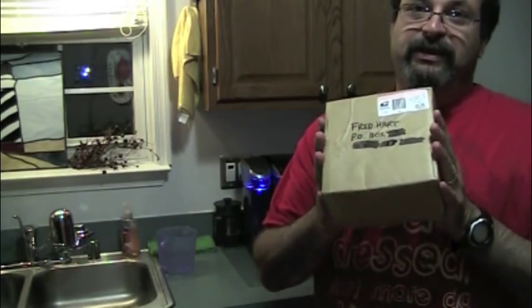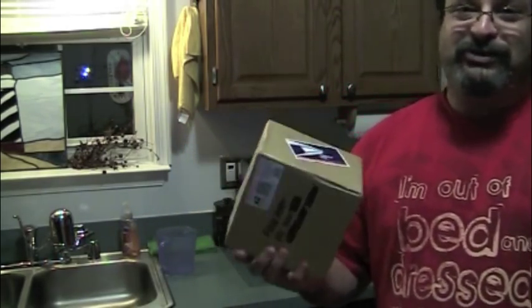He made a video — I'll provide the link below — showing how he roasted coffee beans, and he wanted to send me some. I went to the post office, had these in the truck, then had to go help move somebody. And this made the cab of my truck smell so freaking good. It's incredible, and that's through all this packaging.